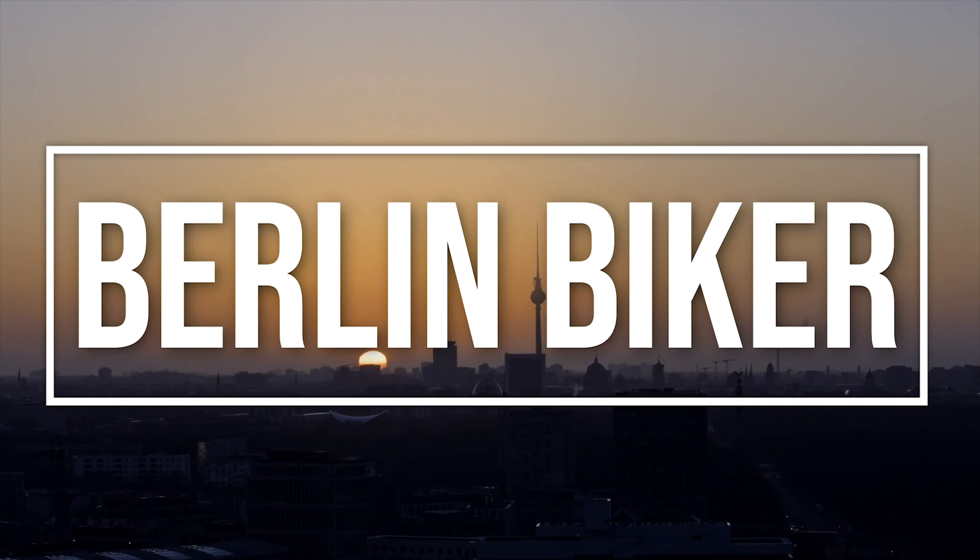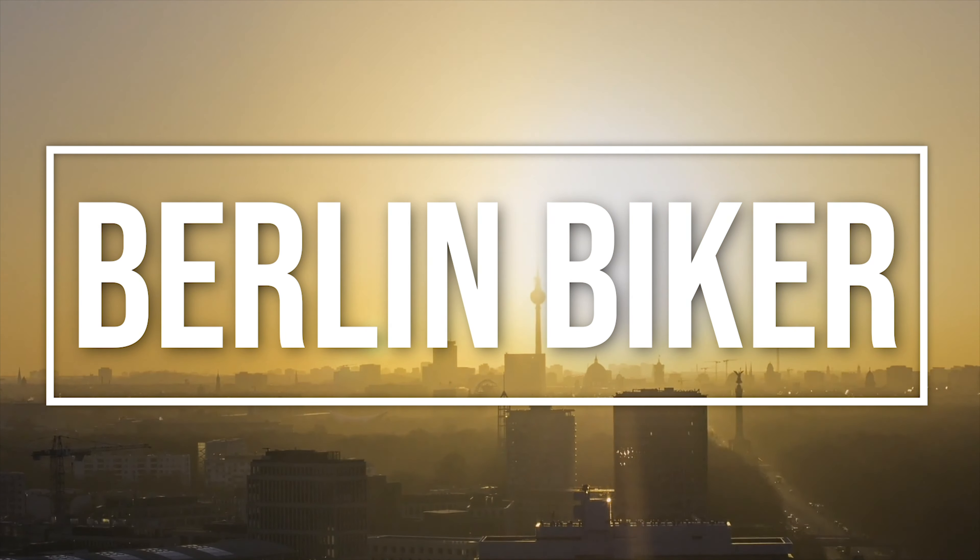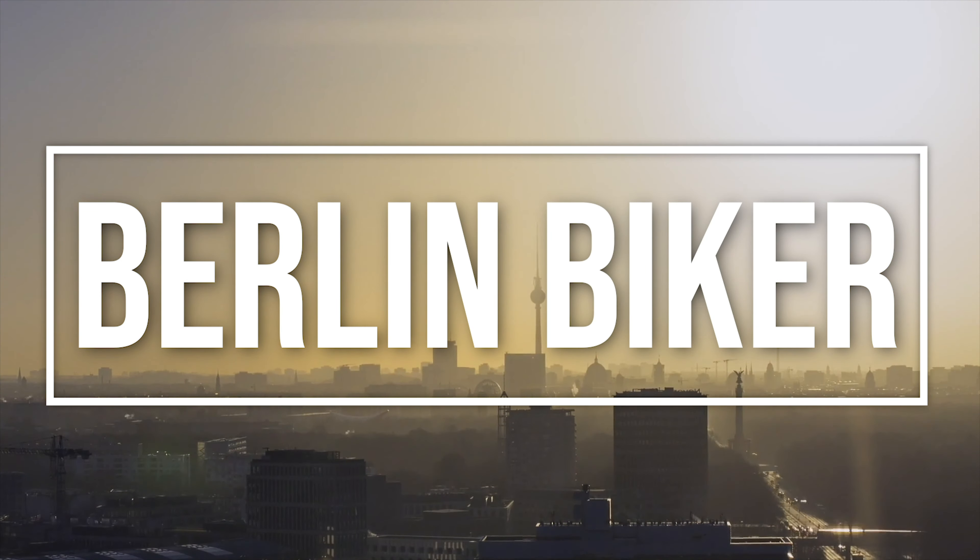Hello boys and girls, this is Berlin Biker back again with a new installation video on my 2017 Yamaha MT07. So far today we've done a few installations: the first one was the new crash protectors for the bike in a beautiful gold, the second one were a new set of grips, and the third one are a new pair of mirrors. Lots going on today.